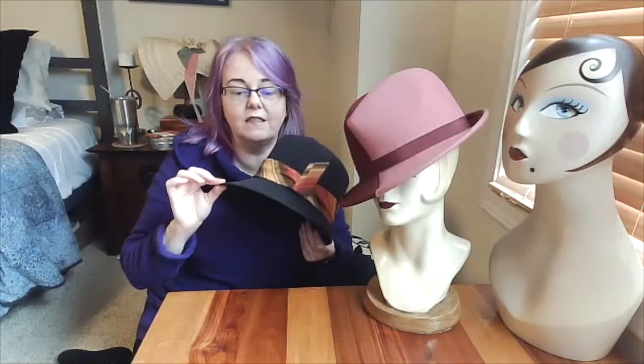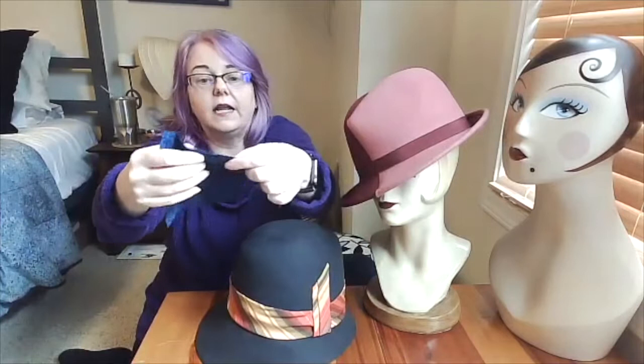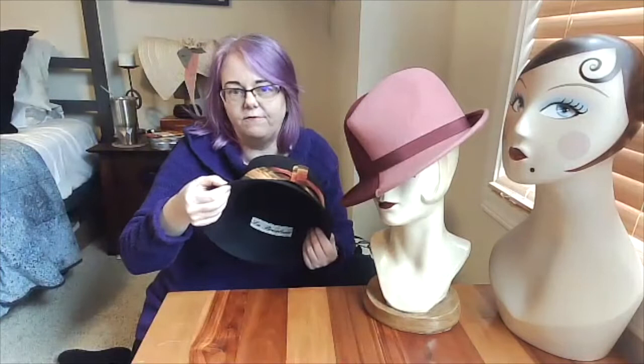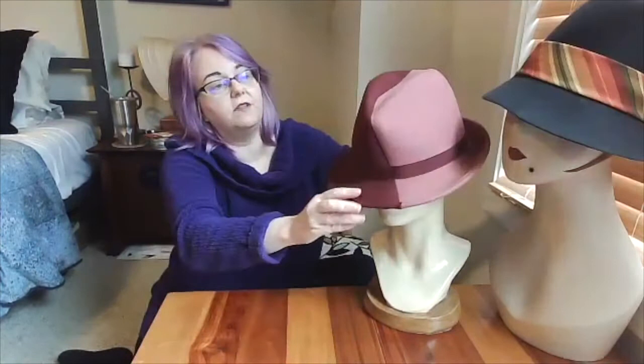Wool felt is relatively thin. This sample here is quite thin — less than an eighth of an inch probably — and this hat is more like a fat eighth. You don't really get much above three-sixteenths in wool felt thickness. It comes in a range of different colors; I have examples of navy, pink, and maroon.